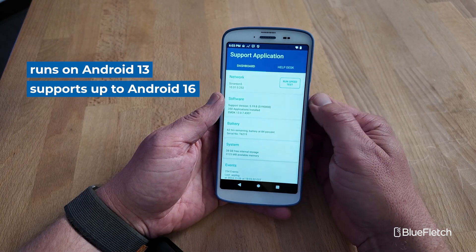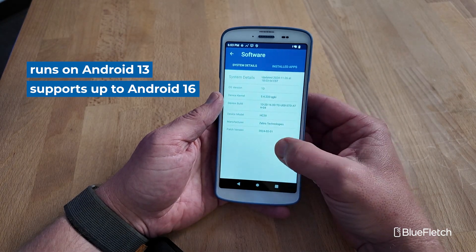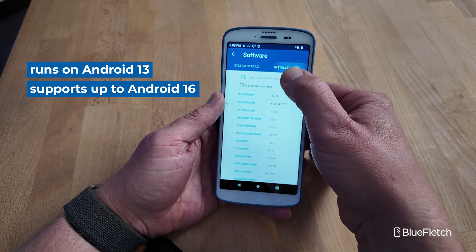From an OS standpoint, both devices I tested were running Android 13 and they will be supported up through Android 16 through Zebra's Lifeguard program.